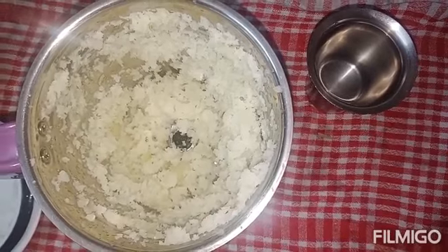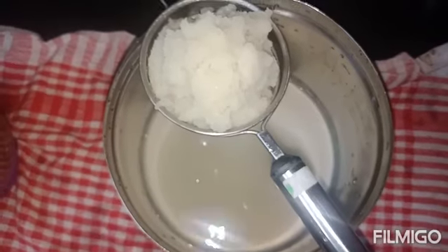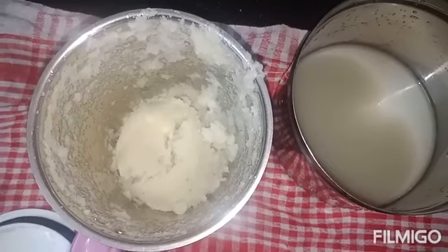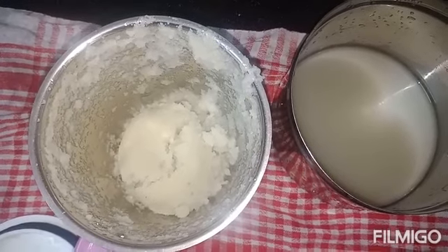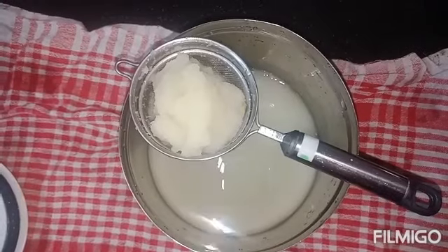Let's mix it in a glass of oil. Let's mix it in a jar, in a glass of oil. Let's mix it all together.